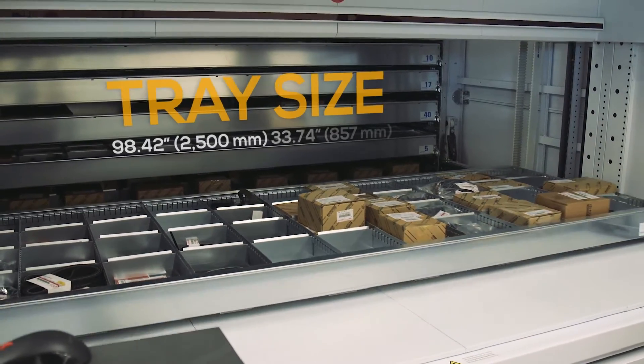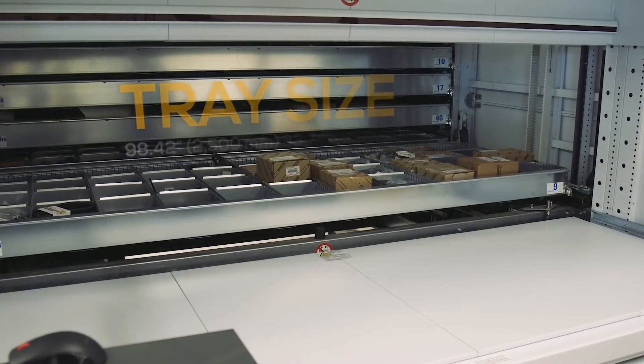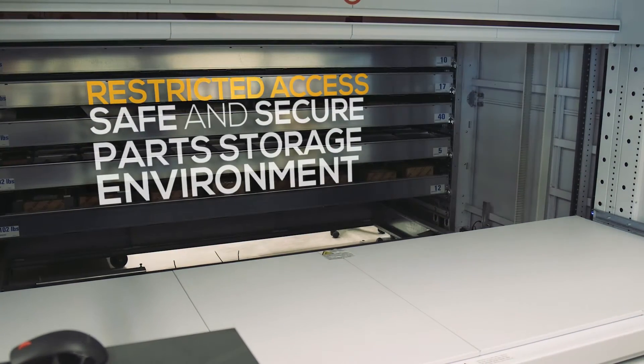When we're not in the parts department and the machine is shut down, someone would have to have knowledge of how to start up the machine to be able to access anything. So there's a lot of safety to where you can put something in there and no one else can access it.